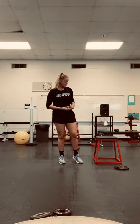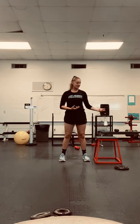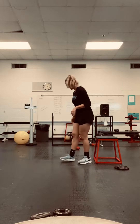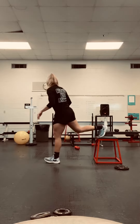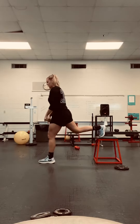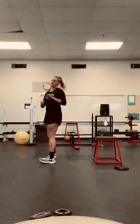Next you're going to do Bulgarian split squats. I did these on my coffee table the other day — anything that you can have your foot propped up on. It could be your bed, it could be your couch. So what this is: I put my foot back on whatever it is that you're using, and I make sure my knee is not going to go over my toe. Squatting down, stand up. Squat down, stand up. 10 each leg — 10 left, 10 right.